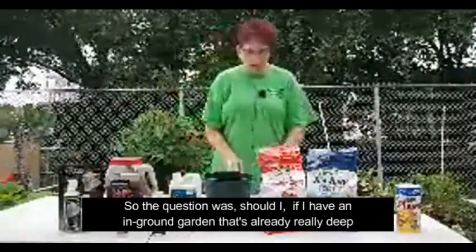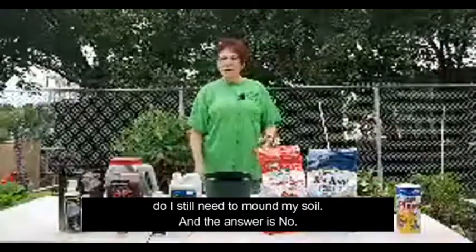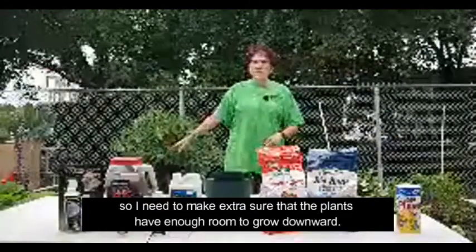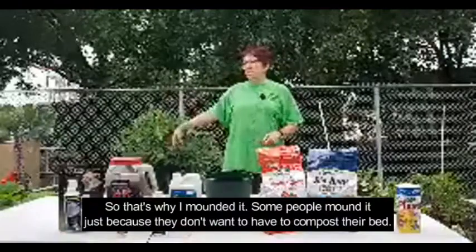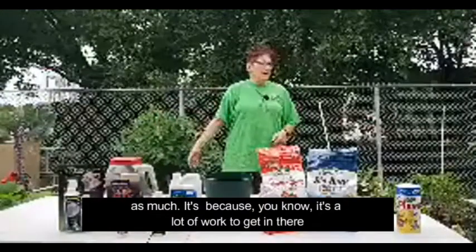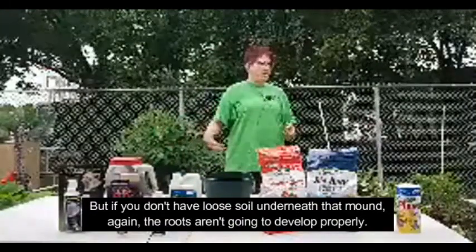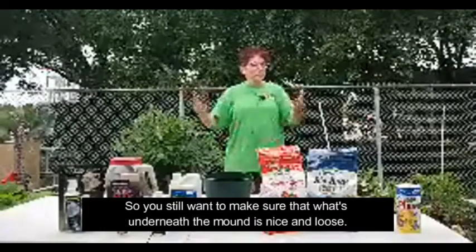If you have an in-ground garden that's already really deep, you don't still need to mound your soil. I mounded the soil because I don't have a deep space — I have a raised bed on concrete, so I need to make extra sure that the plants have enough room to grow downward. Some people mound it just because they don't want to have to compost their bed as much. But if you don't have loose soil underneath that mound, your roots aren't going to develop properly — so you still want to make sure that what's underneath the mound is nice and loose.